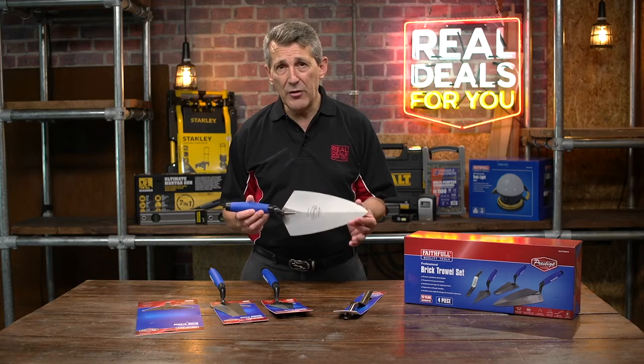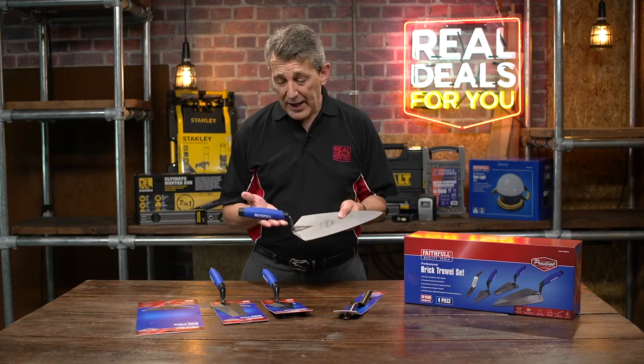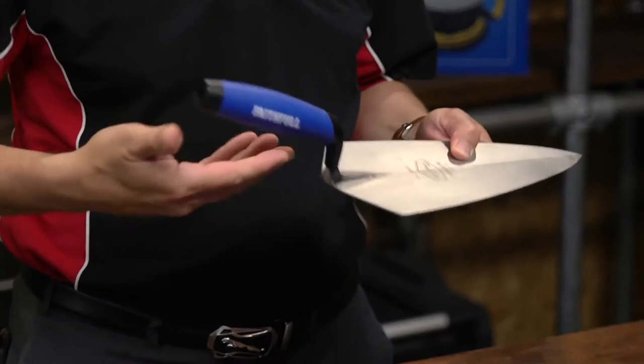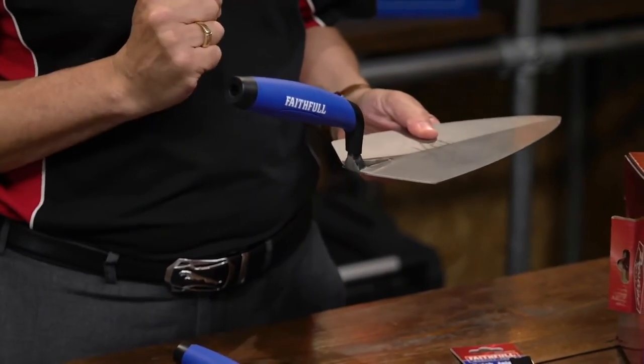All the trowels are made from high quality chrome vanadium steel, they're hardened and tempered, they have a soft durable grip, a lift on there as well for knuckle clearance, and they also come with an end cap for tapping the bricks down.